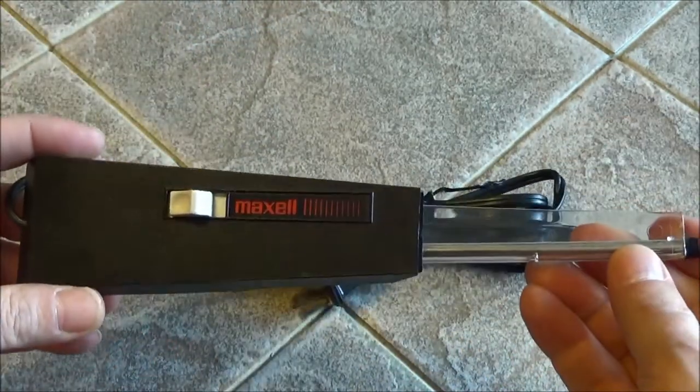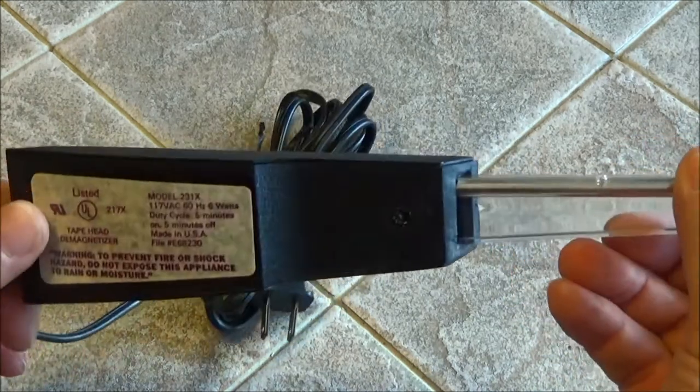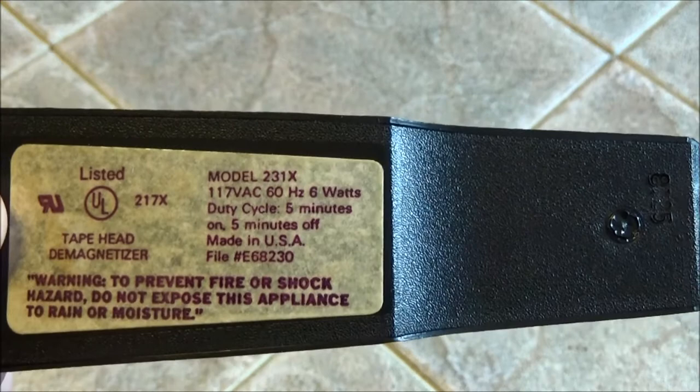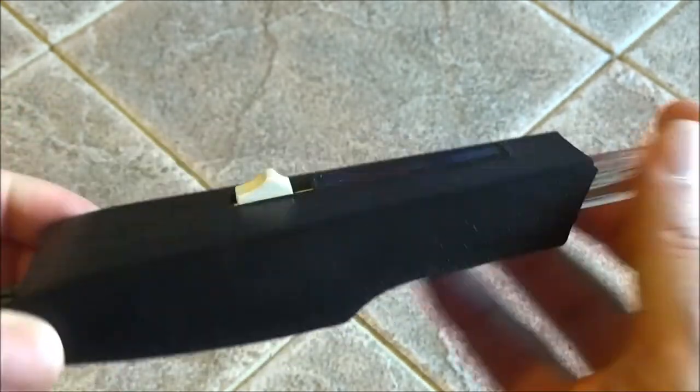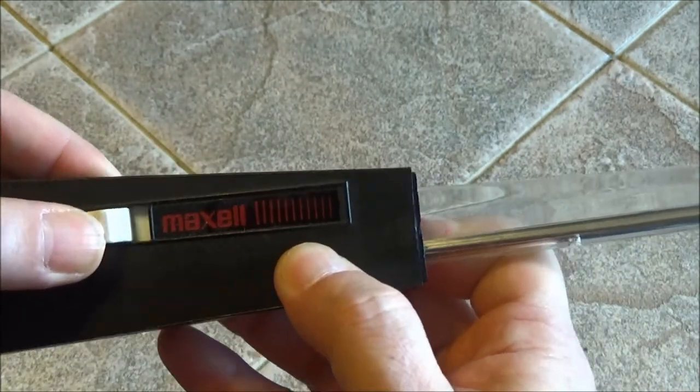The degradation was significant enough that you would need to demagnetize your tape heads about every 20 hours or so. This is the Maxell — it's probably about 40 years old. Its model number is 231X. Sounds like a very 60s, 70s, 80s kind of model number!